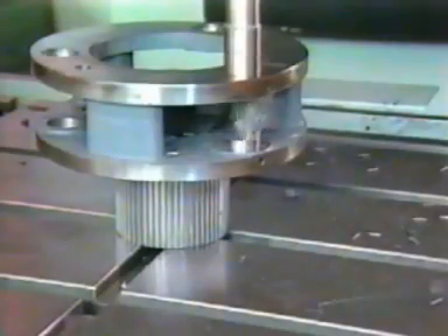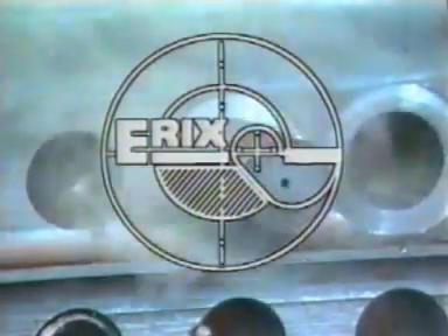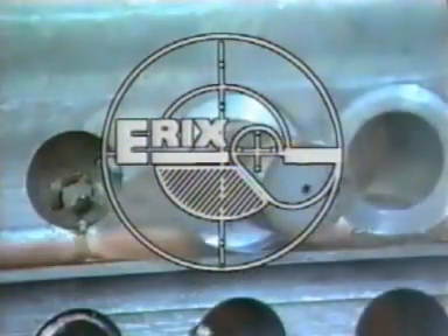Erex automatic back spot facing tools can accomplish ordinary or near-impossible work in 60 to 90 percent less time than conventional methods. Erex — the tool to turn to, to automate any and all back spot facing operations. Erex: fast, simple, and rugged. Available in most countries all over the world.